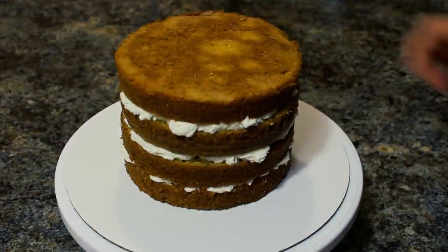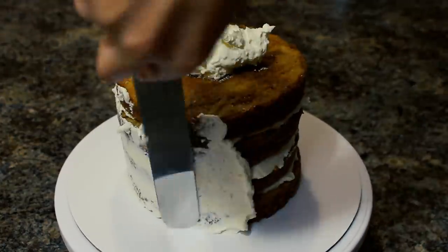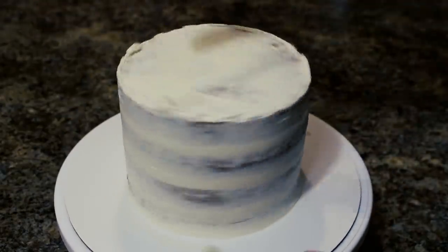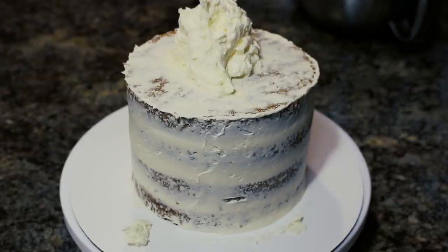I'm making sure my buttercream is nice and level, and once my cake is stacked up I'm going to cover the entire outside with a thin layer of buttercream to act as my crumb coat to lock in all those crumbs. Then I'm going to pop that into the fridge for about 25 minutes to firm up. When you can touch your finger to the buttercream and none of it comes off, it's ready for the final ice.